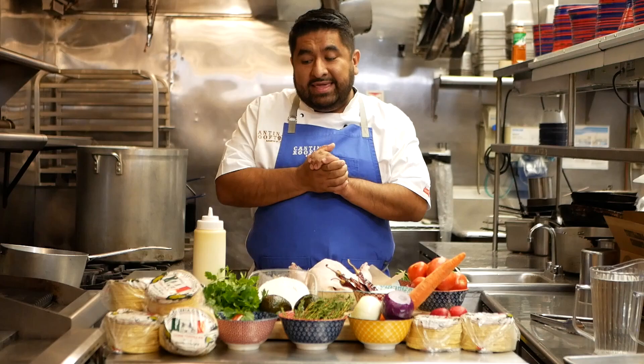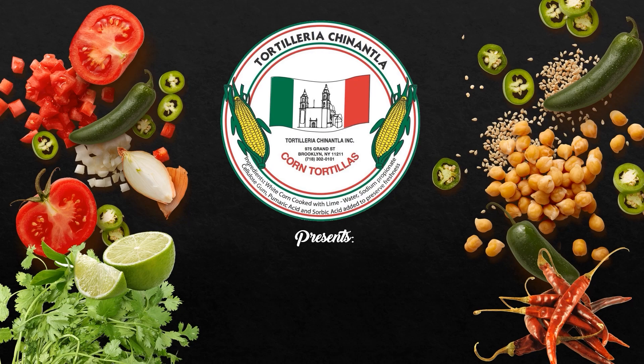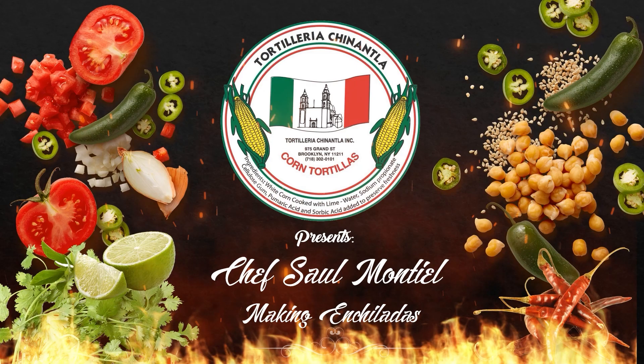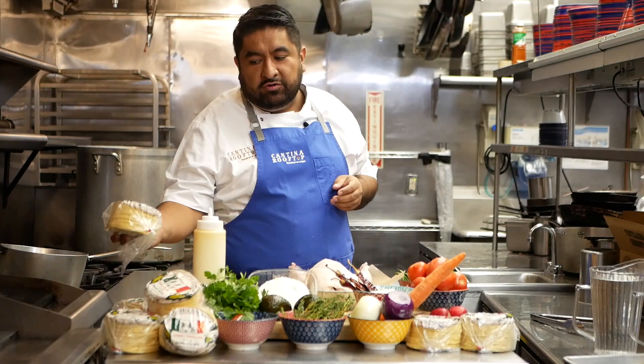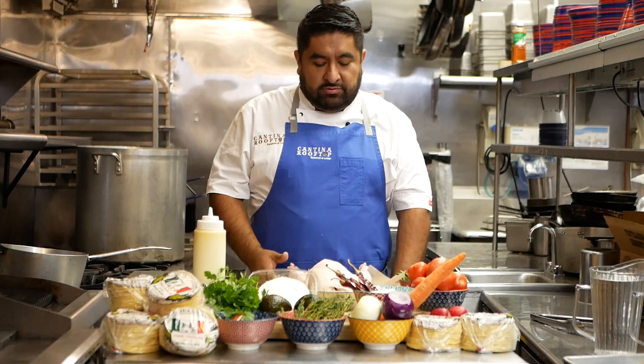Hi, my name is Saul. I'm the secondary chef here at Cartina Rock Tap. Today we're making chicken enchiladas. And I'm using my favorite tortillas, Chinantla. Those are the best tortillas in New York City. So try it.